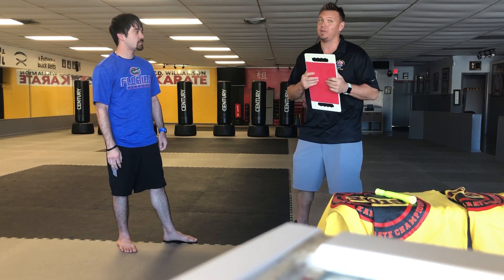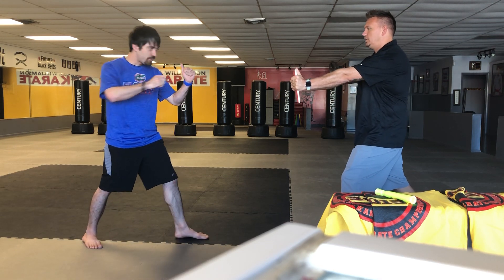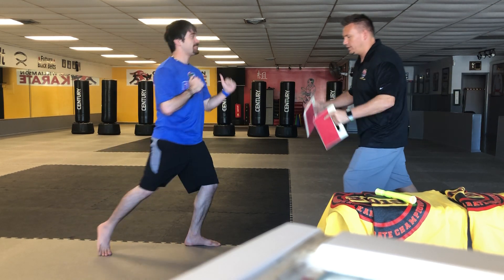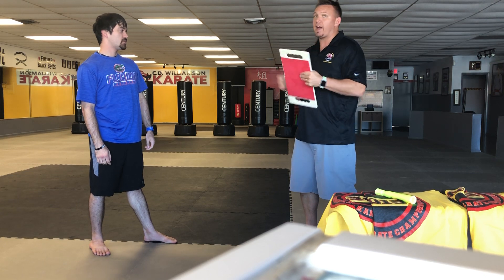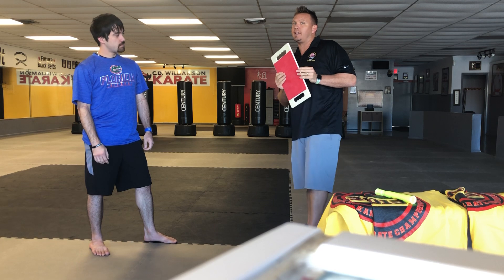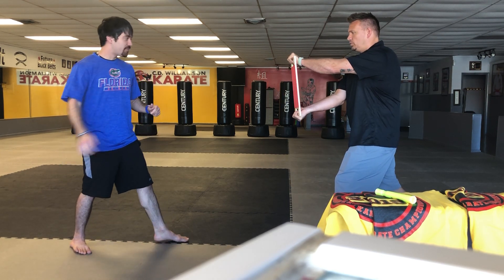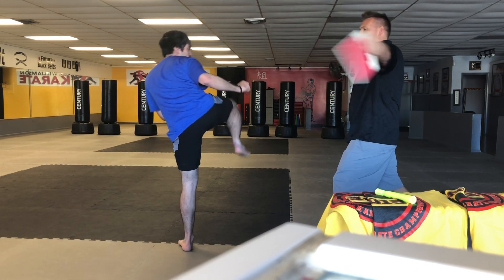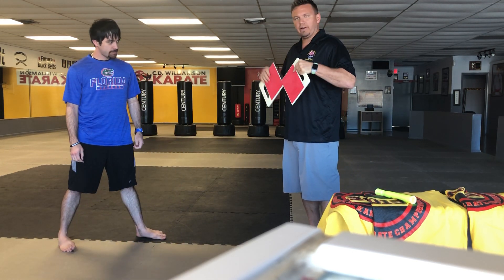Those are the hand strikes we'll be doing at the tournament. Now let's move to some kicking strikes. One basic technique is the front kick — use the ball of your foot — one, two. Another basic technique, even for our younger kids, is the side kick, using the side of your foot — one, two.